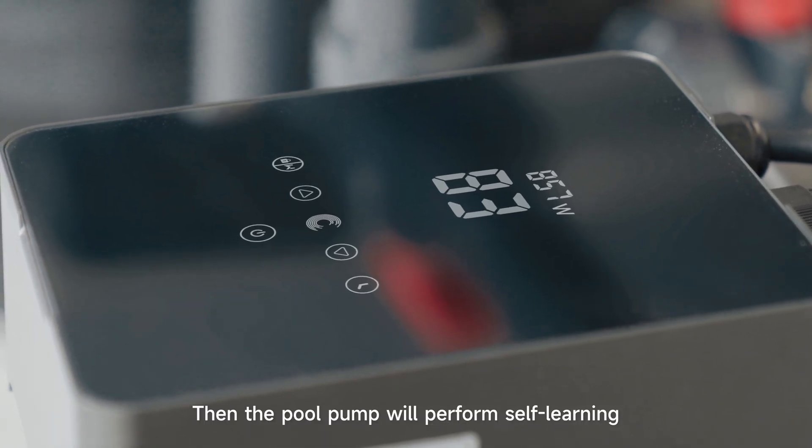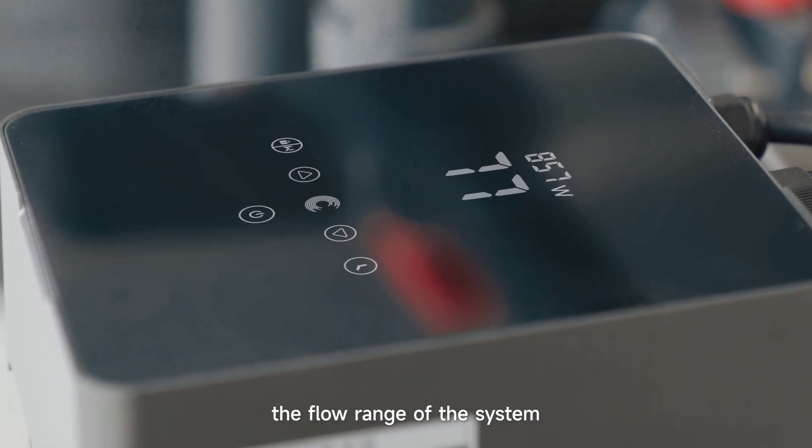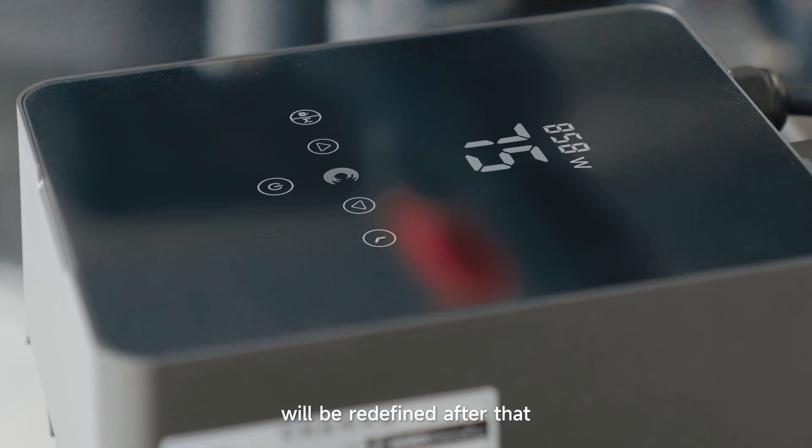Then the pool pump will perform self-learning by detecting the pipeline pressure for 180 seconds. The flow range of the system will be redefined after that.